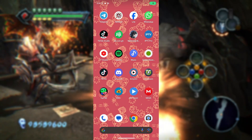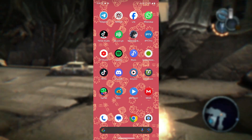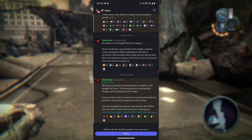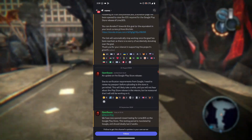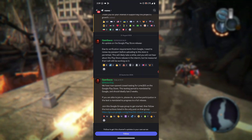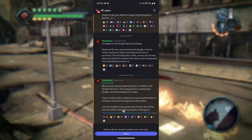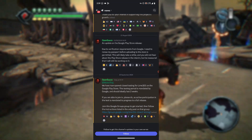To join the closed beta test, make sure you are in their Discord server. This is the official Discord server of the Lime 3DS emulator. Inside, you will find the link for joining the closed beta test on the Google Play Store.